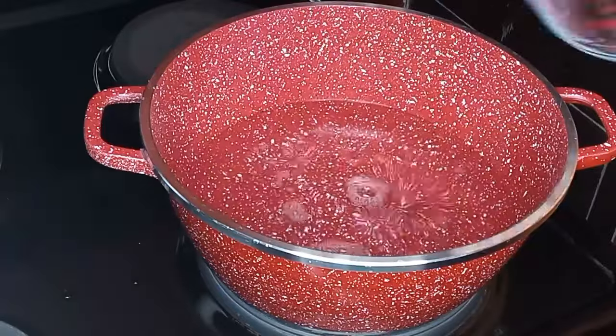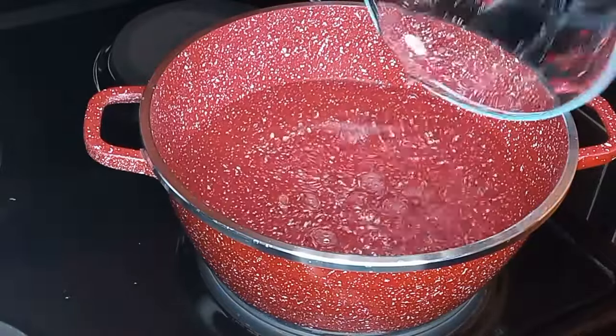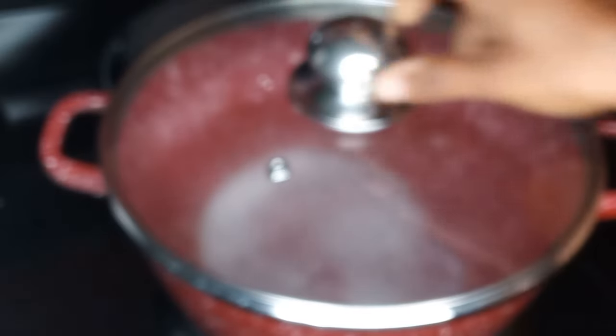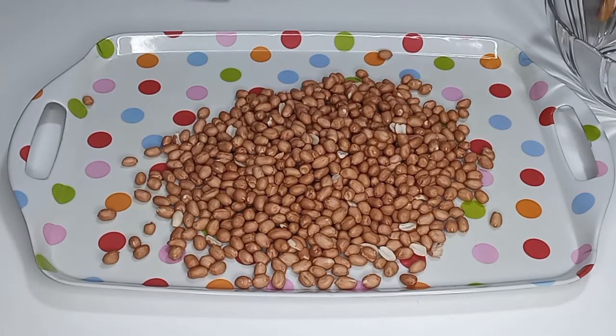So let's get started. In a pot I'll add one and a half liters of water, to that I'll add one tablespoon of salt, cover it and bring it to a boil. Whilst we are waiting for it to boil, next I'm going to add two cups of fresh groundnut or peanut inside a tray.